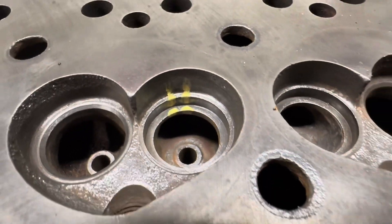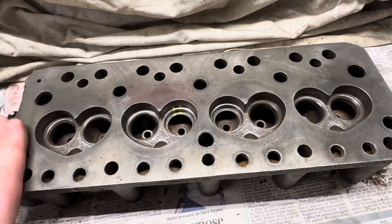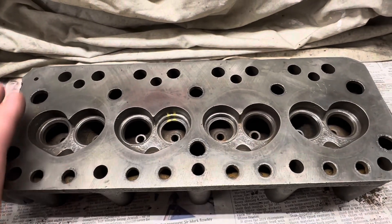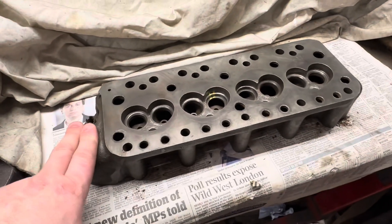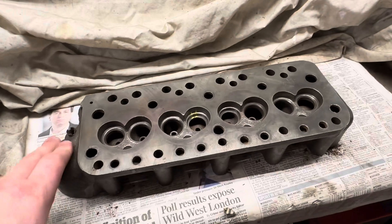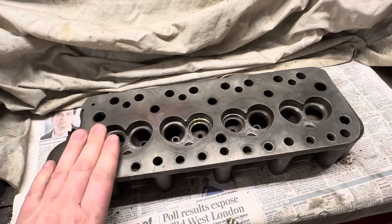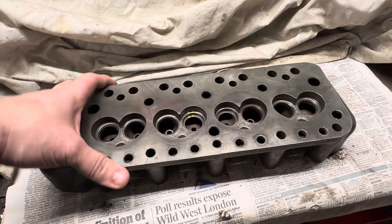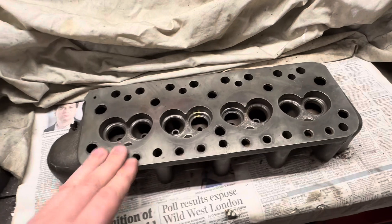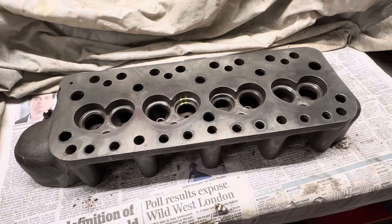Unfortunately that's right where you don't want it when you're putting in inserts. In this particular case I'm not going to be using this casting, and as with a lot of cases when I do engine or head rebuilds for people, this particular casting is no longer suitable and it's not worth fixing or having it welded. So what we're going to do is swap the casting, have a new one or certainly a replacement one, and we're going to machine that for the customer instead.